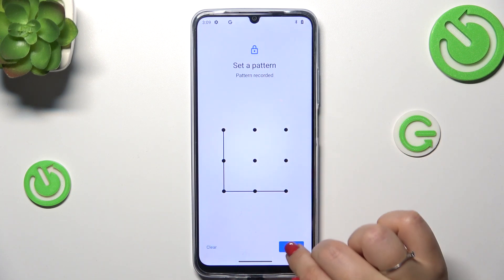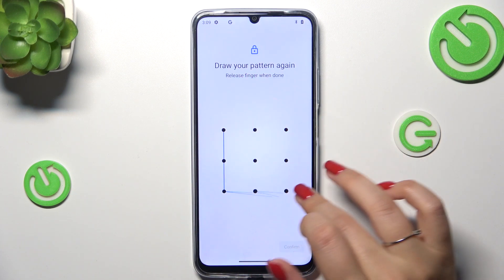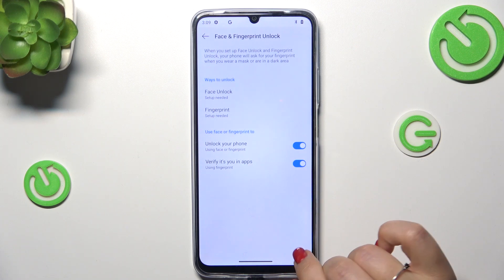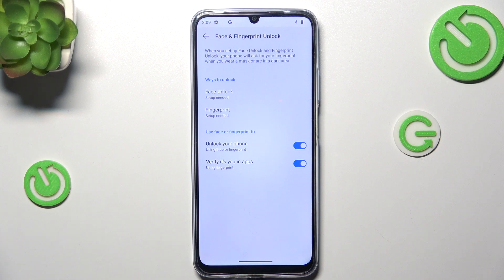I'll choose Pattern, tap on Next, rejoin, confirm. Now you have to decide what kind of notification content you want to show, so just mark the option and confirm it.